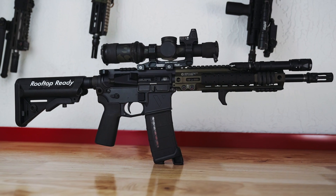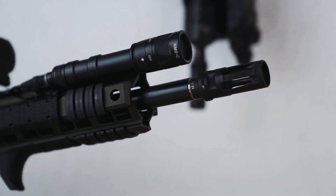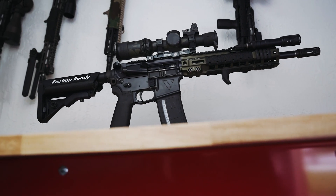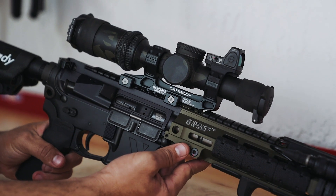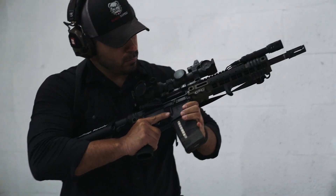What you guys are looking at is a 12 and a half inch mini recce build featuring our 12 and a half inch Bloodline barrel chambered in 5.56 with a carbine length gas system. Twist rate is 1 in 7, chambering is 5.56x45mm, and the theme behind this build was to have a miniaturized, do-all carbine setup.